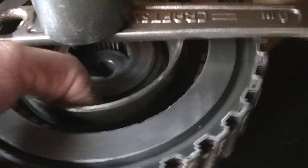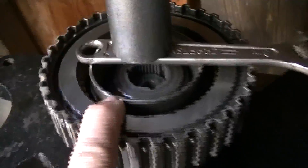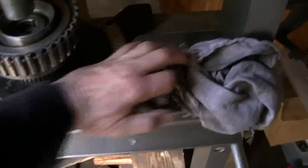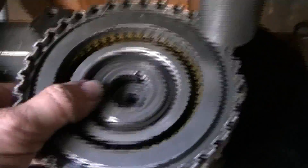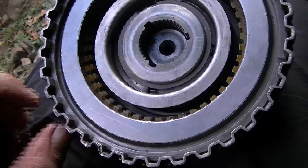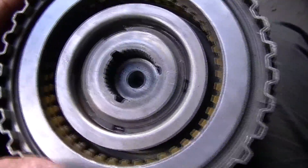I've got the forward clutch clip back on down there. I'm using a bearing race — the idea is you want to push the center piece down far enough to be able to take that clip. Just a bearing race — whatever works. Push that down, get that clip on. So all my clutches are in and I'm ready to stick this bad boy in.